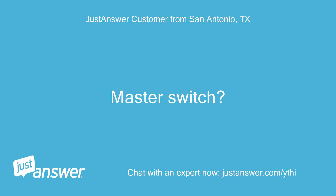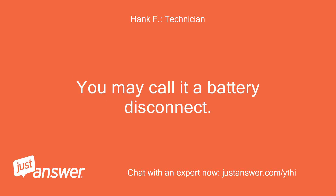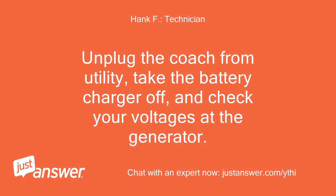Most RVs have a master switch to be able to turn the batteries on and off — you may call it a battery disconnect. The master switch is on; I also have a charger on the batteries and tried connecting a charger in jump-start mode directly to the power on the generator. Unplug the coach from utility, take the battery charger off, and check your voltages at the generator.